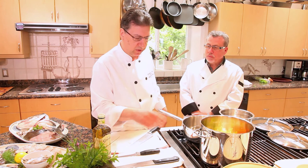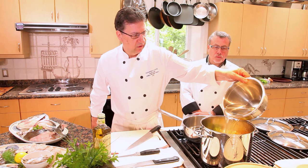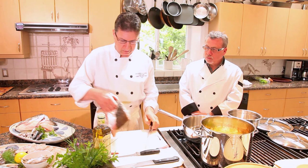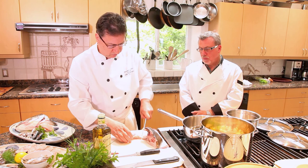I don't bother peeling the garlic — it's going to be strained out. Just crush it with the knife and throw it in. This is going to extract a lot of flavor. Once those are sautéed for even just 30 seconds to a minute, add some water, bring it to a simmer, and then we can add our fish. This is the halibut collar, so we'll chop it up to fit in the pot.